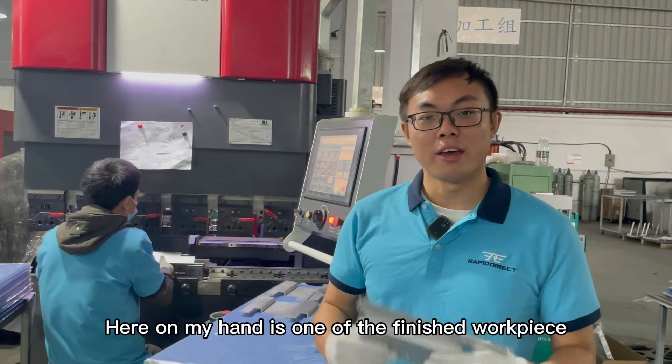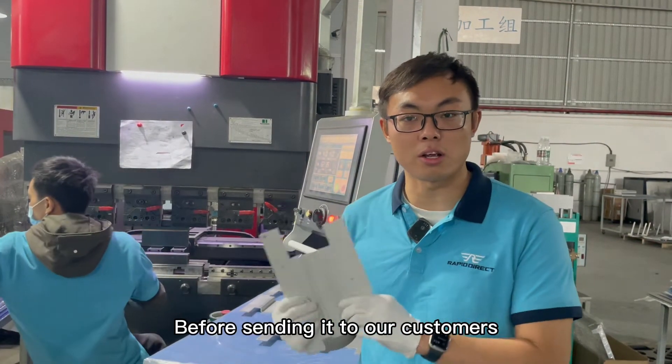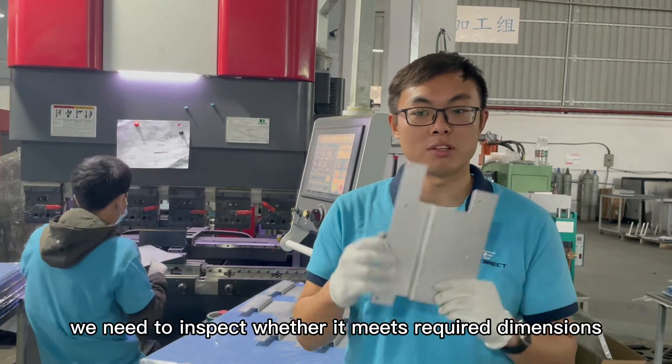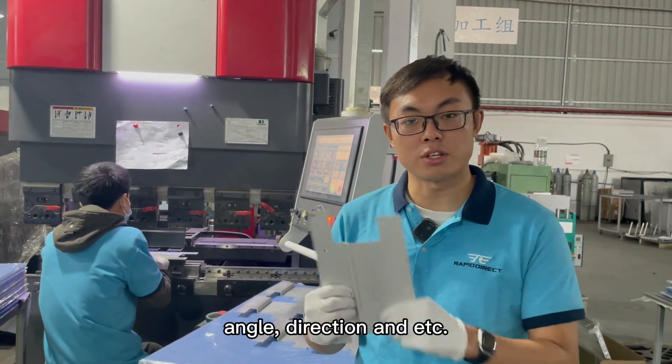That was amazing, isn't it? Here on my hand is one of the finished workpieces. Before sending it to our customers, we need to inspect whether it meets the required dimensions, angle, direction, etc.